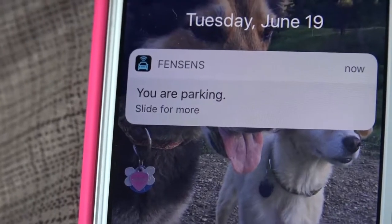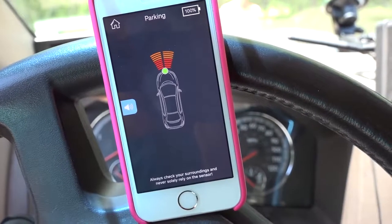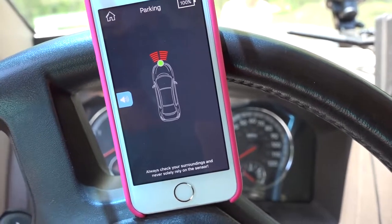You can select that notification and if your phone is unlocked it'll quickly open the app, or if it's locked you'll need to unlock it first. I've found that on iOS, even when the app is running in the background, if you get close to something you're going to hear it beep even if you can't see it on screen. On an Android device the button can actually unlock the phone just for that one app and start displaying the information immediately. You get a display showing your vehicle and as you get close to something it beeps, eventually going to a solid beep indicating you're way too close.